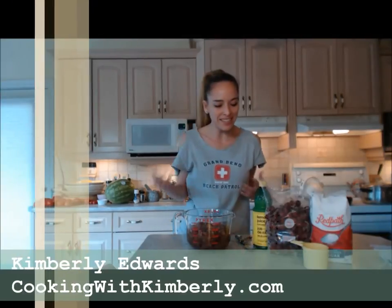Hi everybody, I'm Kimberly Edwards from CookingWithKimberly.com and today I'm going to show you a super cool recipe, one that I'm experimenting with.